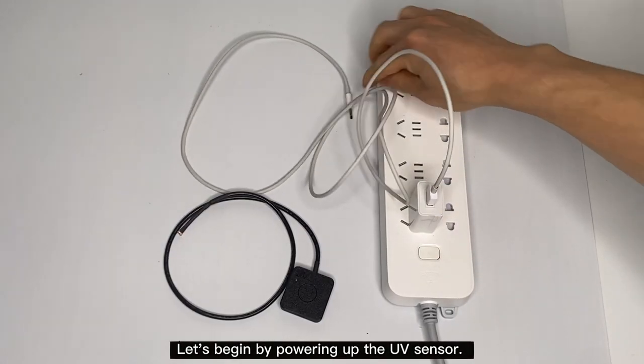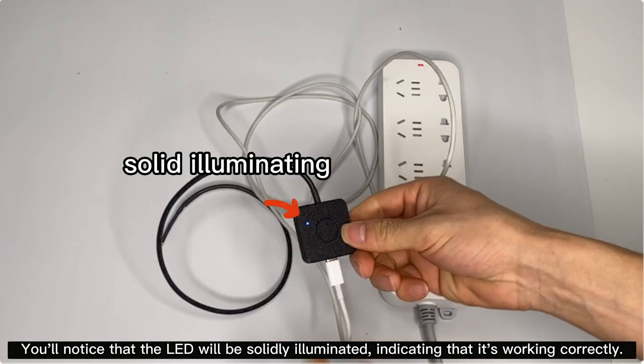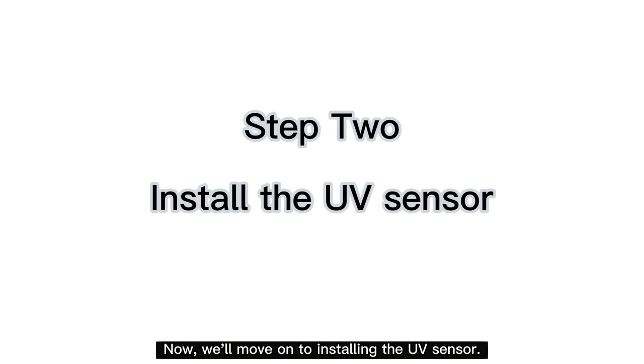Let's begin by powering up the UV sensor. You'll notice that the LED will be solidly illuminated, indicating that it's working correctly. Now we'll move on to installing the UV sensor.